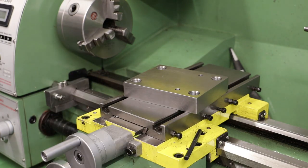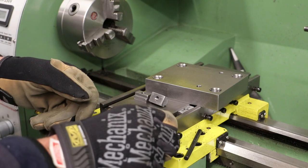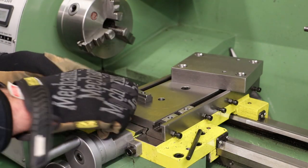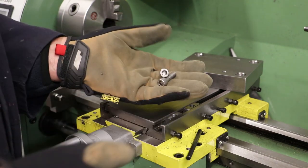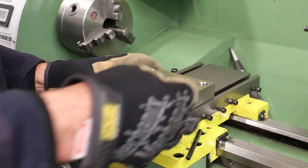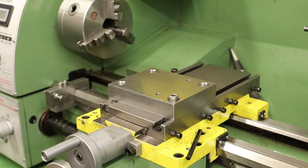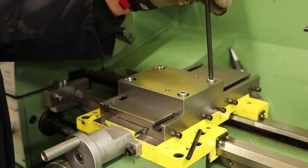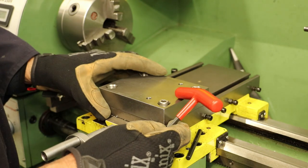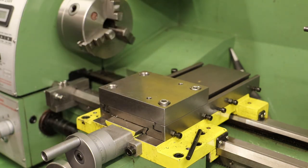That will sit on the carriage with the four T-nuts in the slots. All the allen cap bolts have now been cut to length. We'll put the two rear ones in first — we won't tighten those just yet. The front two are in fact covered over by the top plate and the bolts will drop down all the way through.